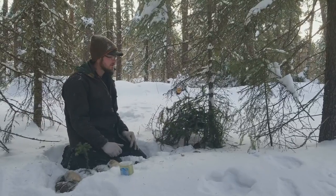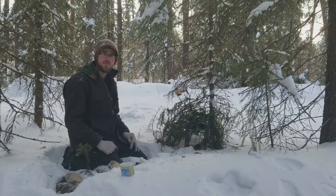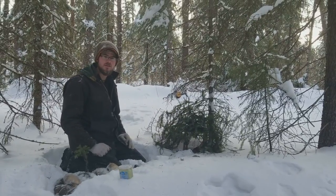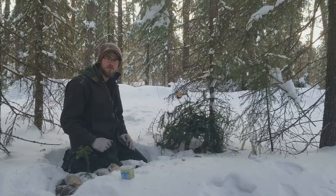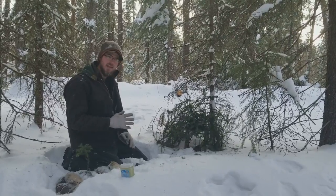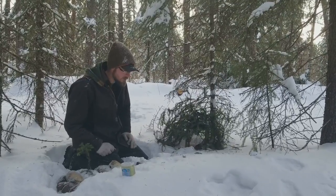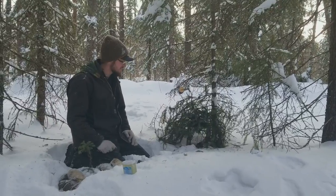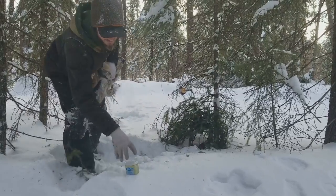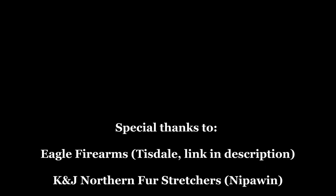And that's a marten set — also very quick and easy, just a couple little differences from the fisher set, but very similar, same concept. Hopefully we'll have one here next time we come by. Hope you enjoyed this video. Remember to like, comment, and subscribe. If you have any thoughts, ideas, or ways that you do traps differently, we'd love to hear from you — throw that in the comments and we'll respond. Maybe we'll try some of your ideas later on. Hope you guys have a great day, we'll see you later.